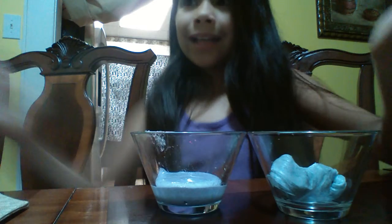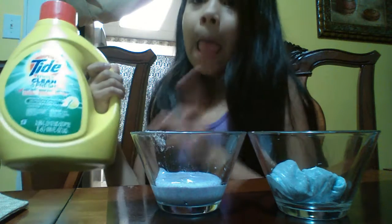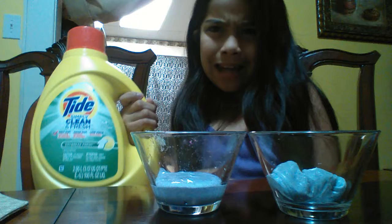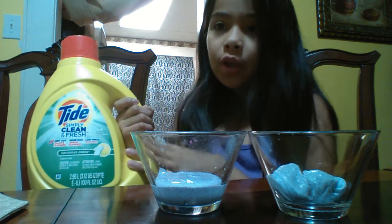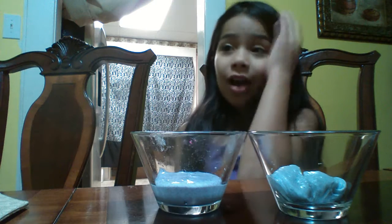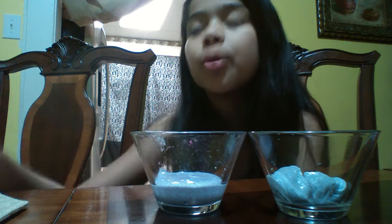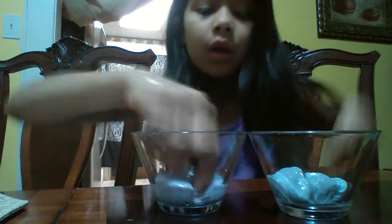So to make this you put glue and tide. I have my tide here — you can use any kind of tide. I think there's a blue one, a white one, a yellow one, an orange one. So yeah, it's really cool to play with slime and I know a lot of people like slime.